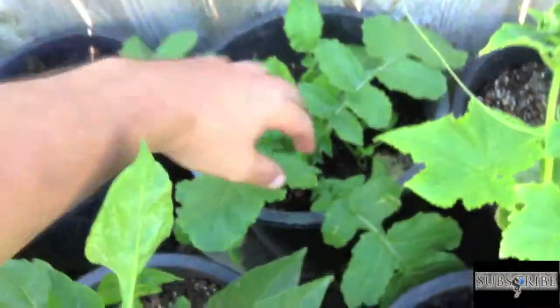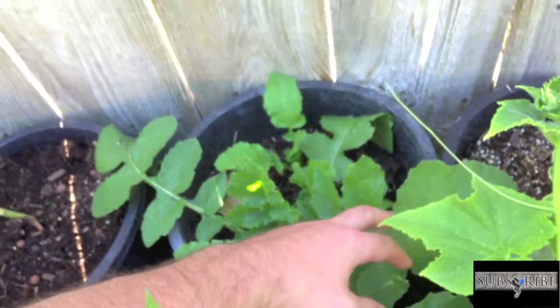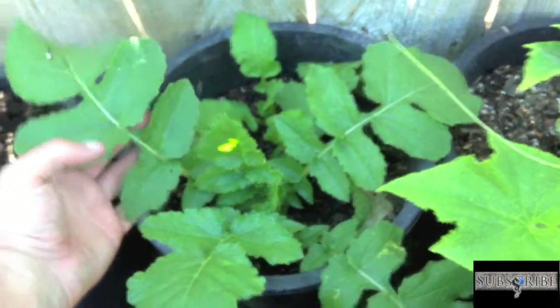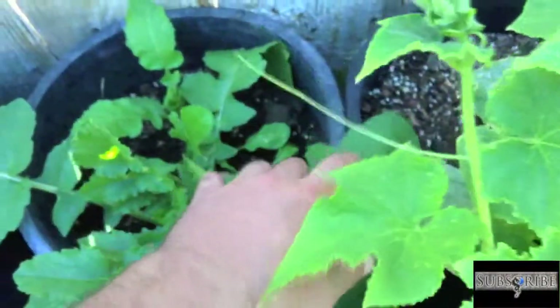Over here I planted a whole bunch of butter crunch lettuce, and this isn't exactly what I thought was going to produce. I'm not sure if these are just the first leaves and it'll actually start forming a head or not. I planted a whole bunch and got looks like two or three plants doing okay. Probably not enough light, but they've been getting plenty of water and I've been supplementing nutrients.